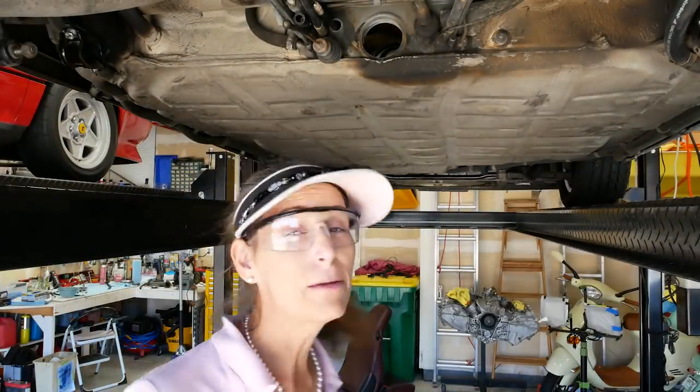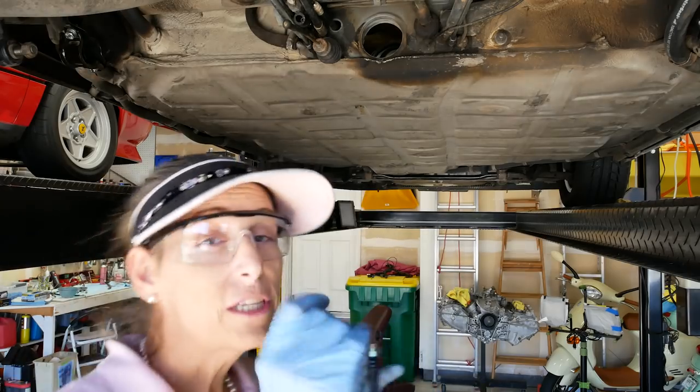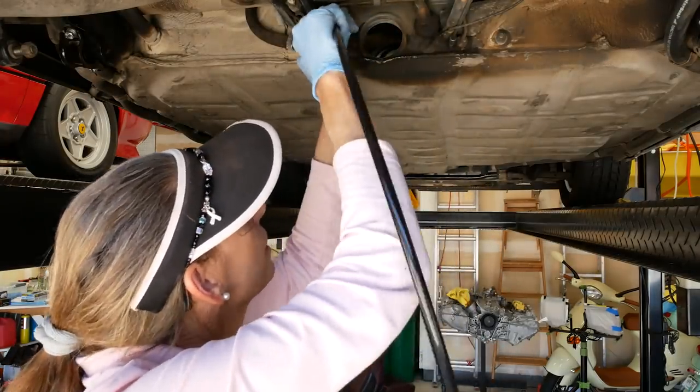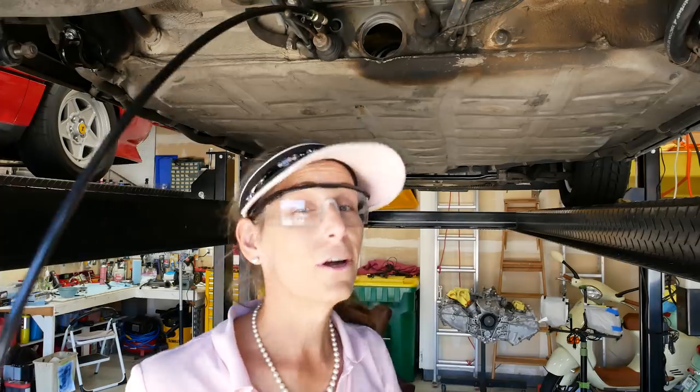That went pretty well - I've heard some nightmarish tales of people trying to get these fuel lines in. Let's do just like we did with the other one - go ahead and insert this on the second old line, and then we're set here. Let's go back to the front and pull our second line through.